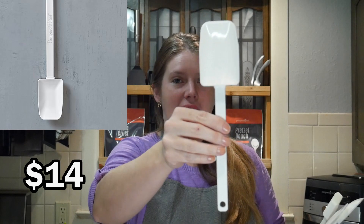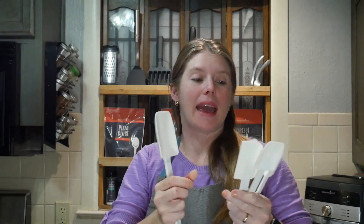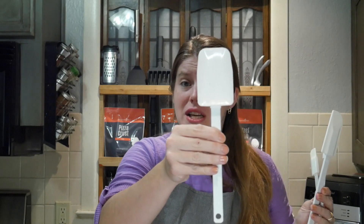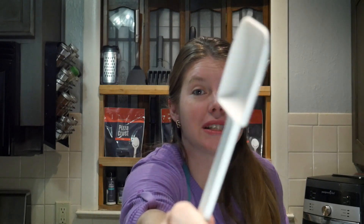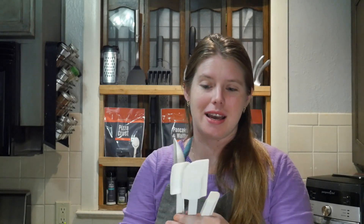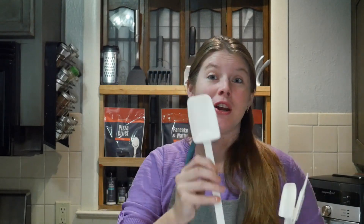This one is the biggest one I use — they actually have a bigger one than this, but this is the one I use. It's the small mix and scraper, and there are all sorts of different sizes. This one is $14 and they go all the way down to $8. These have a three-year warranty. I used this one a lot during Christmas baking season — I made a lot of caramel with it. You can mix hot melted sugar like caramel with it, and look at that: no chips, no stain, and you don't end up with plastic inside your food. If you're looking for something to mix hot food that will not melt, or to scrape batter off your stand mixer, you should look into these.